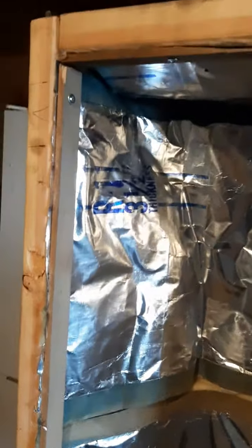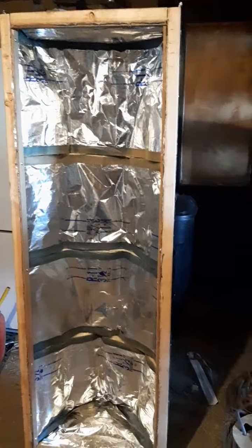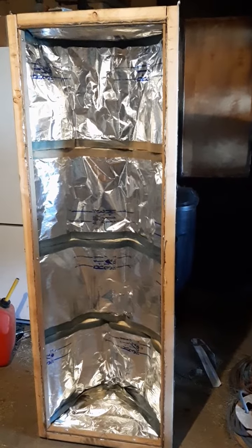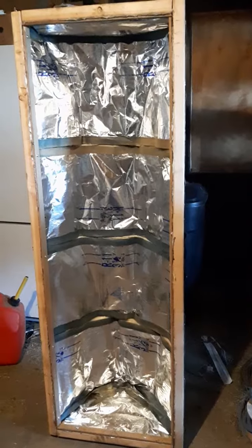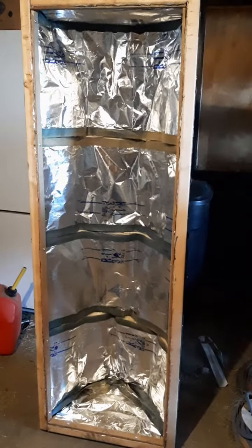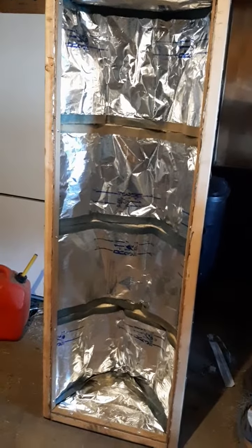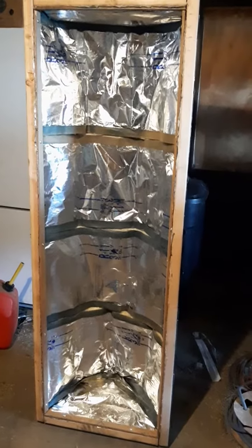This is a heat trap — a 50-gallon steel drum. As you can see, it's wood-lined around the edges, which is what's holding it together along with some clamps on the end. It's a steel drum cut in half, turned inward, and being converted into a heat trap.